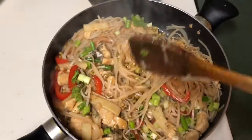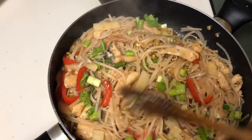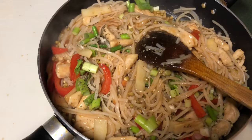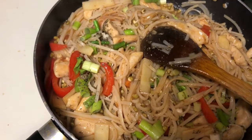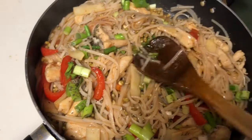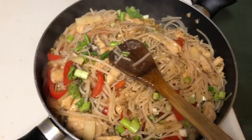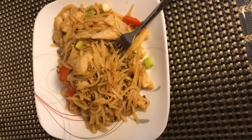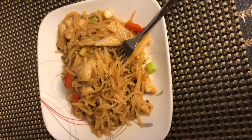See the beautiful color and vegetables! There is so much protein in this — chicken, bamboo shoot, and vegetables. We have bell pepper and green onion. It is very delicious. Pad Thai is ready now — enjoy! Pad Thai is now ready to serve.